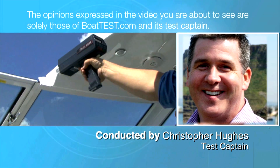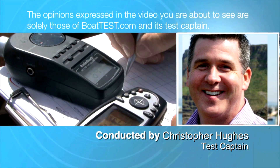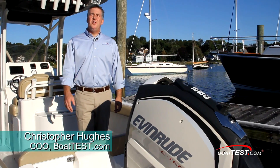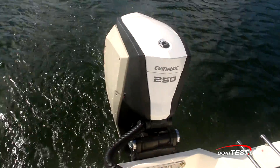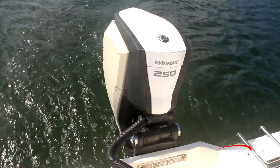The following opinions are solely those of BoatTest.com and its test captain. Hi, Christopher Hughes from BoatTest.com, and today we're going to test and review the Evinrude E-TEC G2 250. It's a new engine, so let's take a look and see what she has to offer.